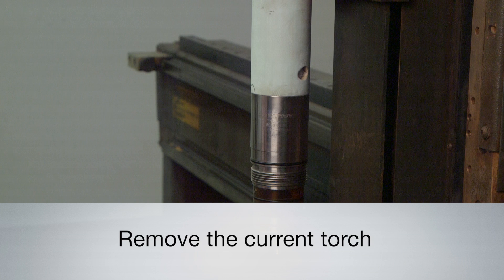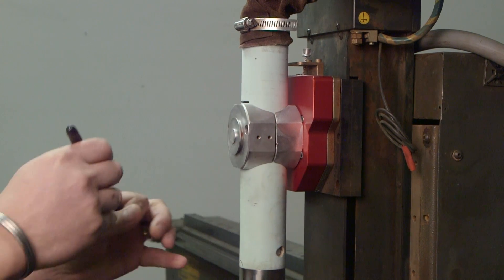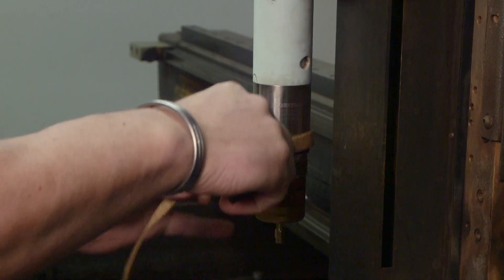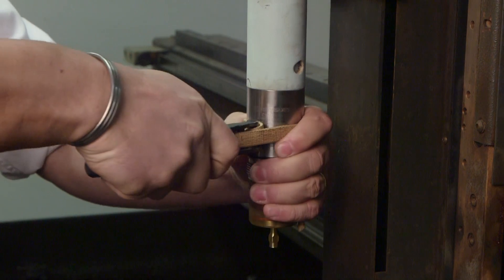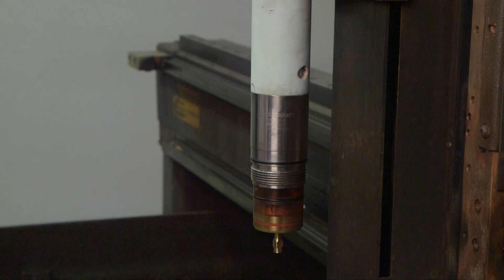First, we will remove the current torch. Use a black permanent marker to mark the mounting tube location on the clamp holder to ensure it will be returned to the same height when remounted. Using a strap wrench or pipe wrench, loosen the torch in the clamped mounting tube. Turn the stainless steel part of the torch to the left until it breaks free, and then stop.